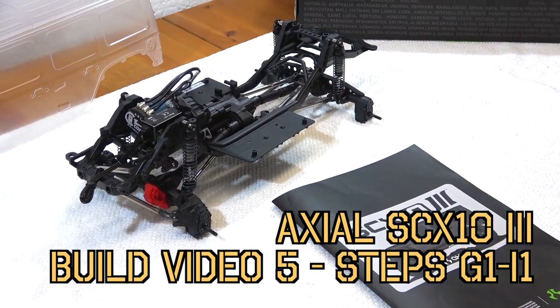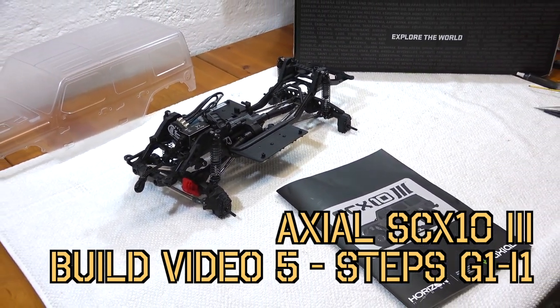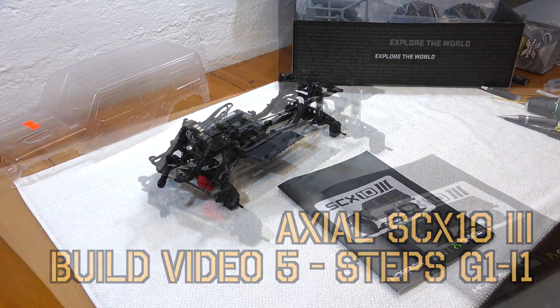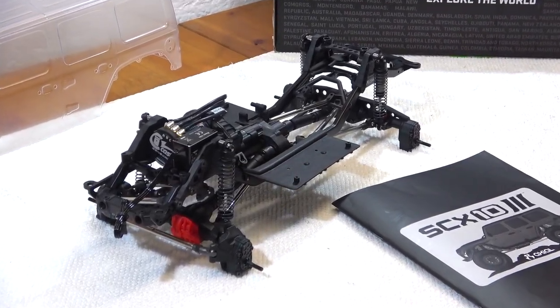Hello everybody, Matteo here again. Welcome to my RC garage and the fifth video of my Axial S610 III build series. The chassis is nearly done and the next part is the installation of the electronics.